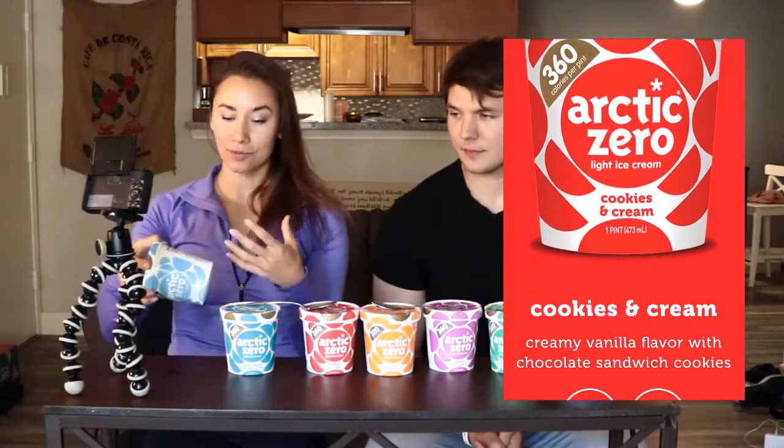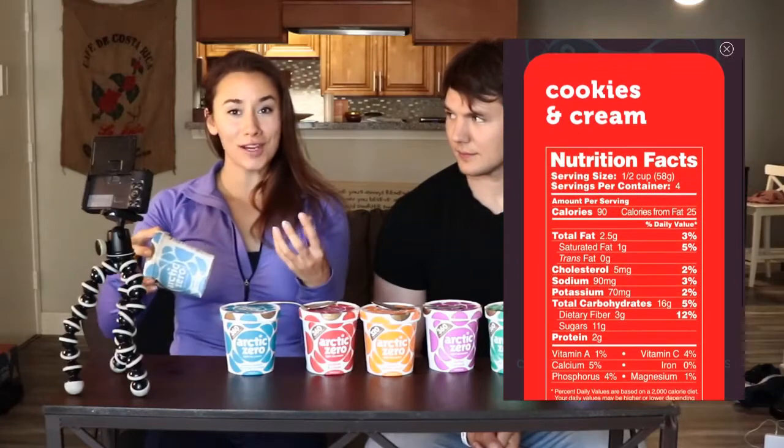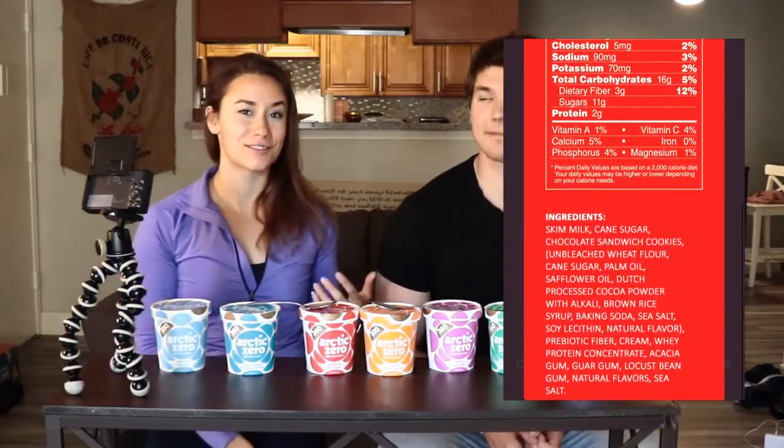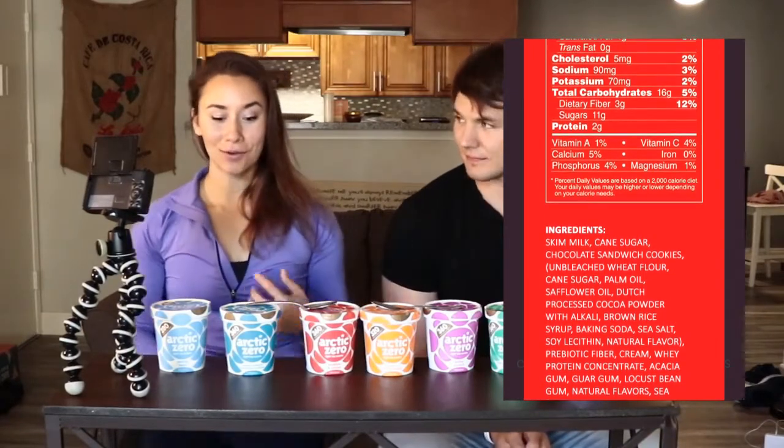It has like actual sugar, actual cream — it's actually supposed to taste like ice cream, because old Arctic Zero kind of just tasted like ice mixed with some whey protein. So these are their new flavors.